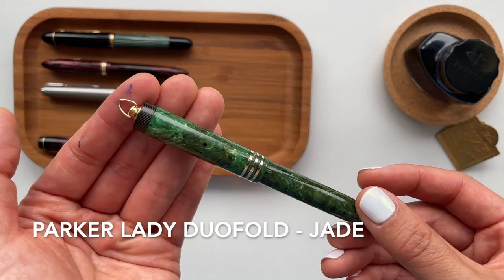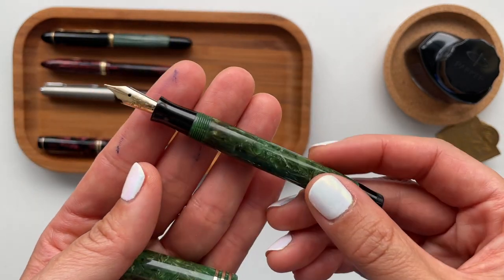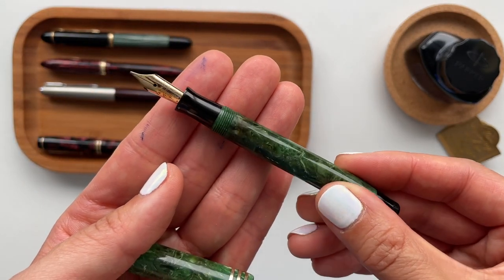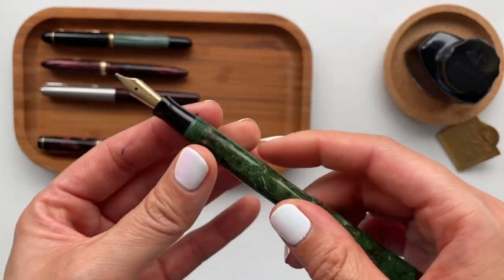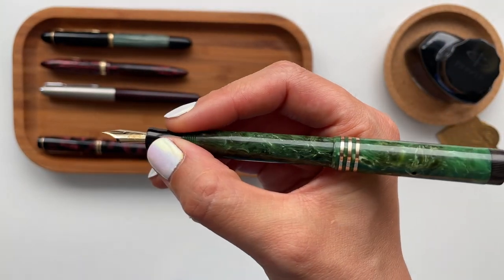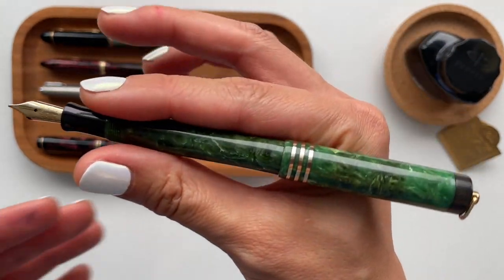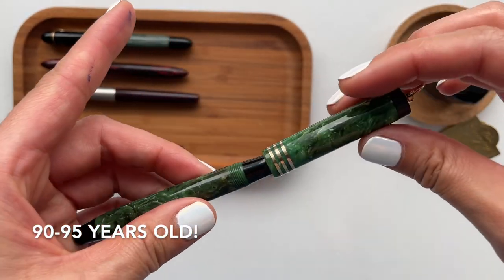Next up is the Parker Lady Duofold in the jade color. Looking online and doing some research, I believe this is probably my oldest pen. Research says it was probably produced in the late 1920s, so this has got to be almost 90 years old. It's beautiful — I love this bright green color, and it's probably the smallest one out of the bunch.